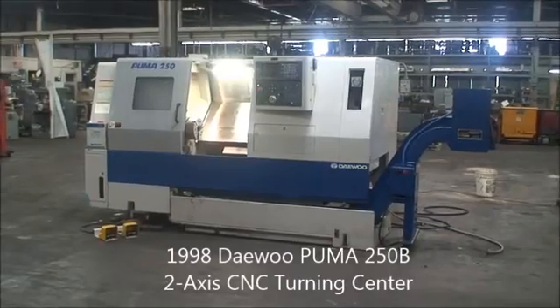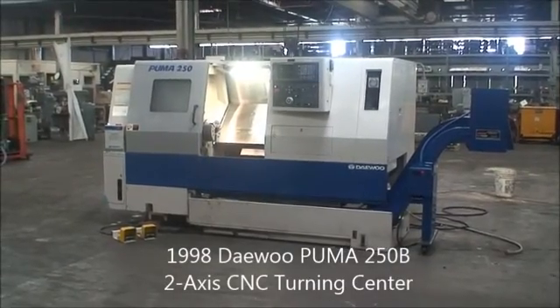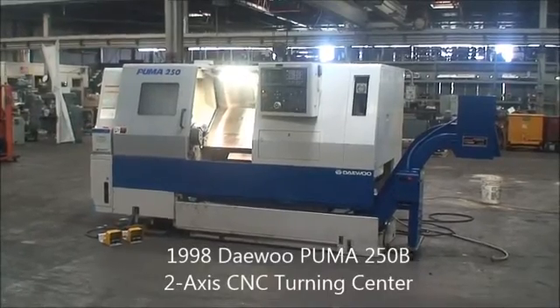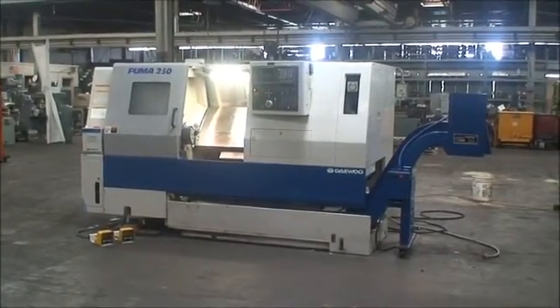Hello and welcome back to Industrial Surplus. Today we are doing a video demonstration of a 1998 Daewoo Puma model 250B.